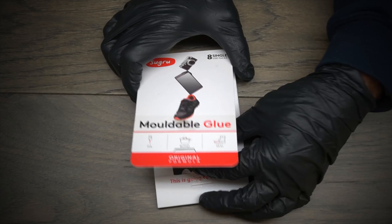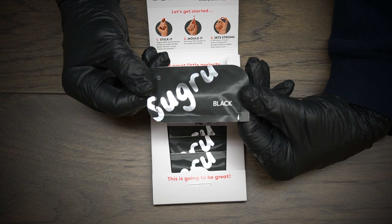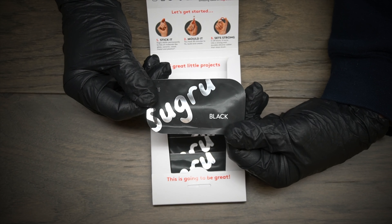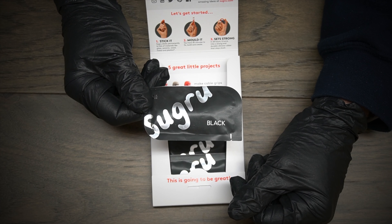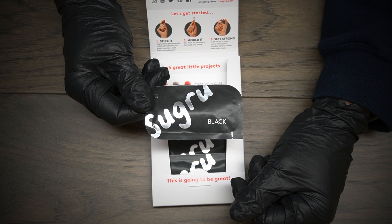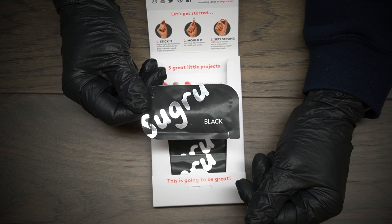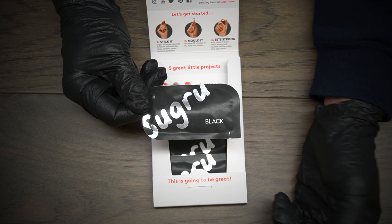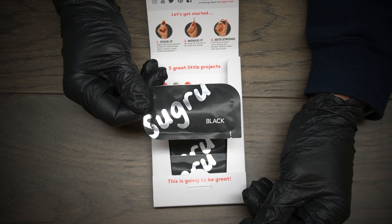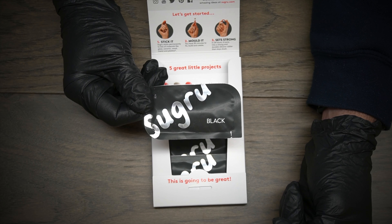When you open the box, they come in these little packages and they're basically like silly putty. What you do is take these and whatever you want to stick whatever to, you mold it just like silly putty and you can contour it to whatever shape you're looking to put it on. I took this and put it on the back of my GoPro mount and then squished it up to the helmet. Then I took a razor blade and cut the excess off, and let this stuff sit for the 24-hour cure time it calls for. Once you're done, you're basically good to go — this stuff is stuck solid and very solid.